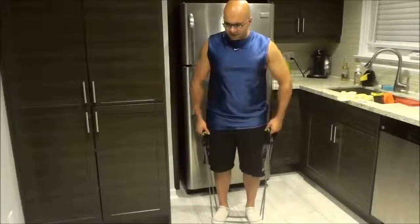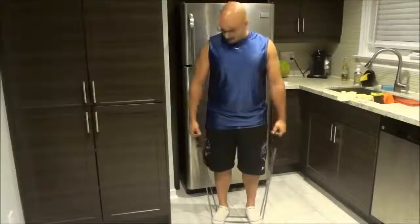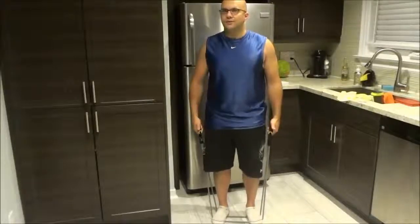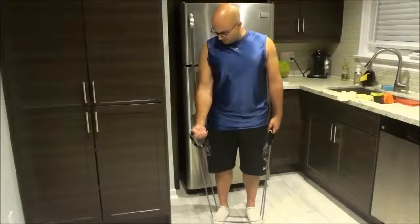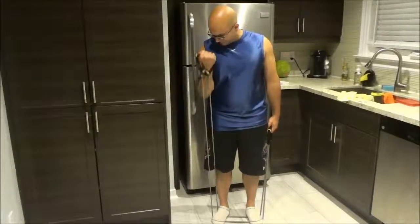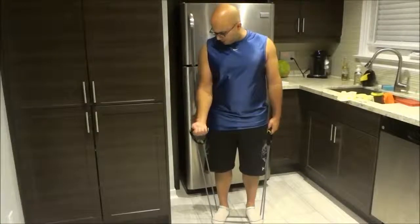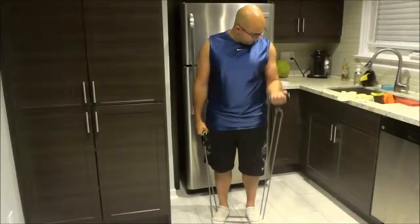Now you are going to hold the grips of the resistance band and keep your hands by your side. When you are ready, start with one hand, bring it up — turn your wrist and bring it up — and keep your elbow locked in close to your side. Do the same thing with the other hand and just alternate back and forth.